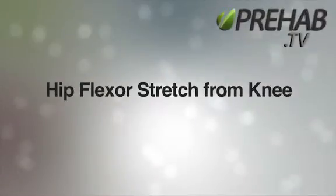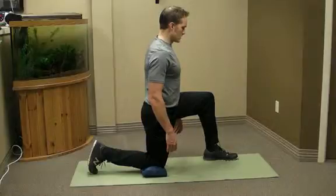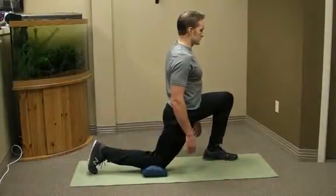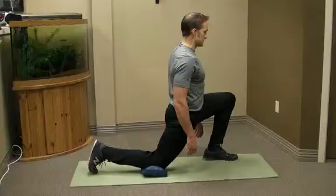Hip flexor stretch from kneeling. Position yourself on one knee with the bottom knee under a folded towel or cushion. Engage a tall and strong posture and engage the core to tilt the pubic bone forward and up towards the nose. You may already feel tension or stretch in the front thigh or groin area.